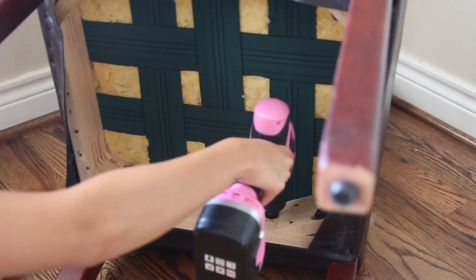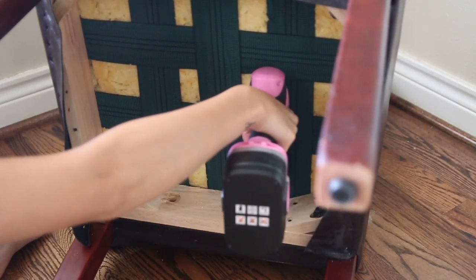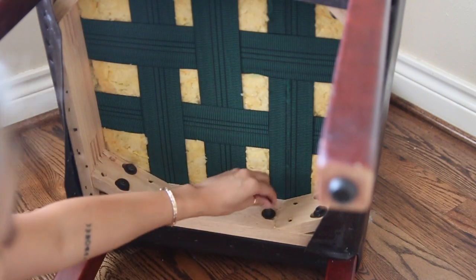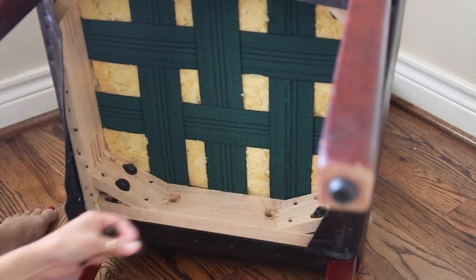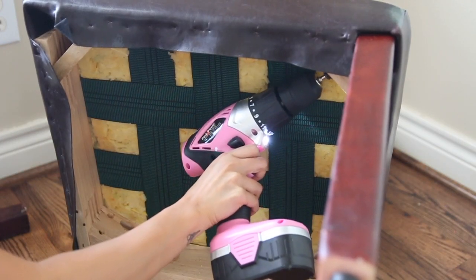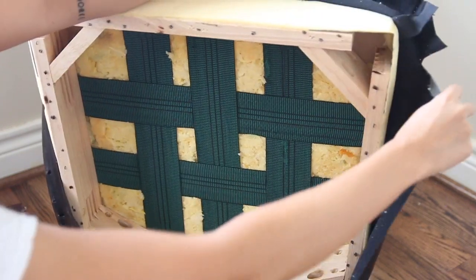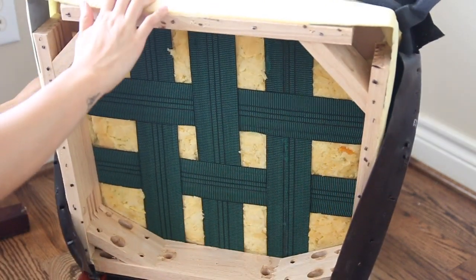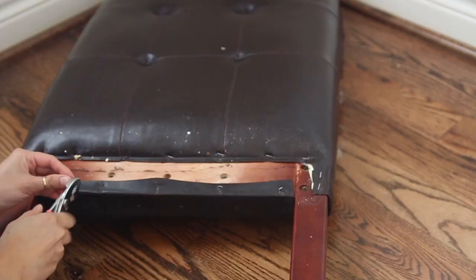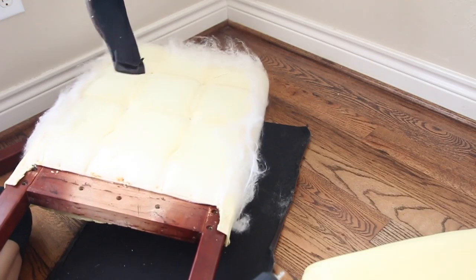Now it's time to remove the legs from the chair. I'm just going to use my power drill to remove the screws — it depends on the construction of your chair but they're mostly pretty similar. Now I am peeling the old upholstery from the cushion. Going back to the backing of the chair, I am also going to remove the upholstering from the backing as well.